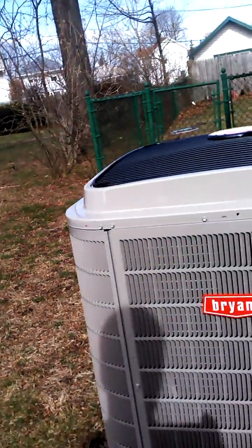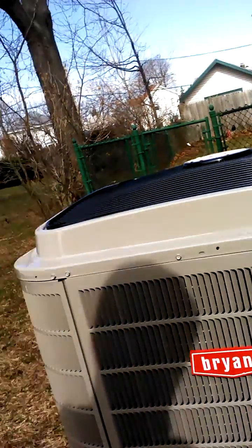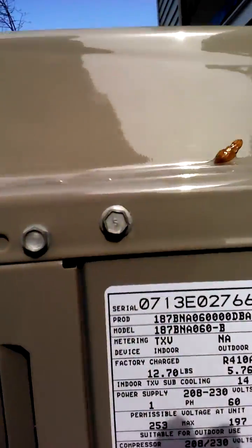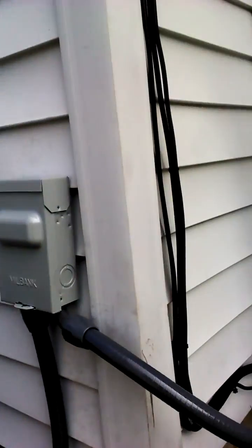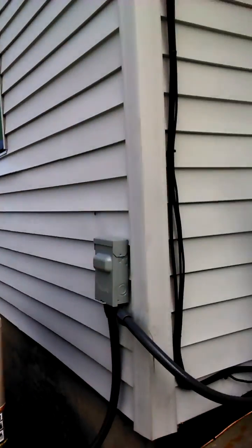There's the Bryant 17 SEER, 5-ton, two-stage condenser. I'm going to take a picture of that model and serial number so I have it later. Line set. Disconnect.